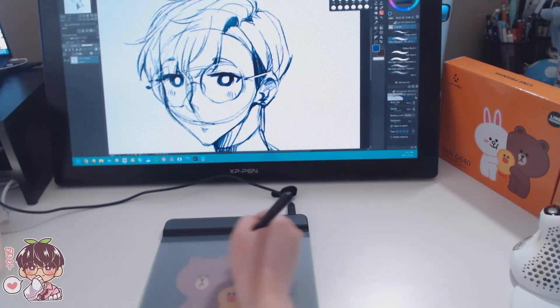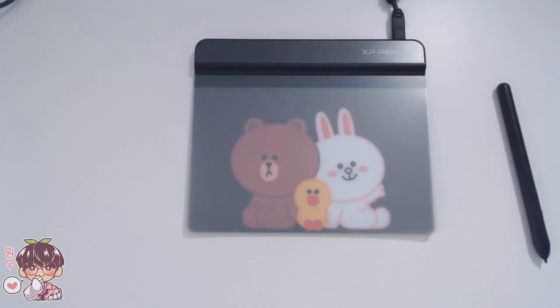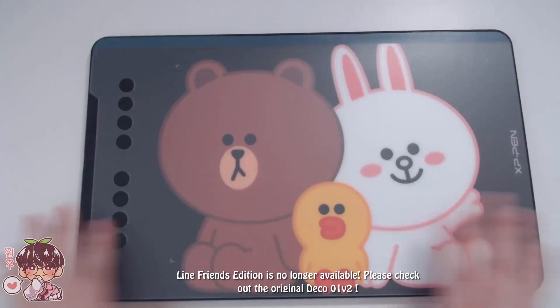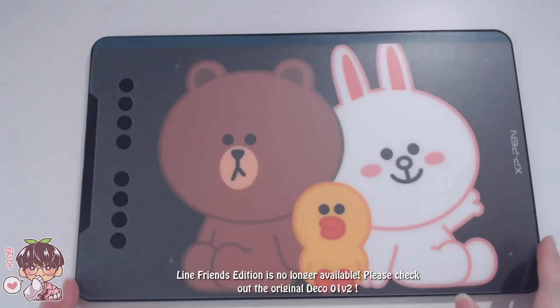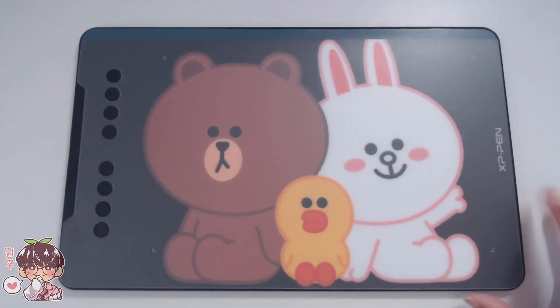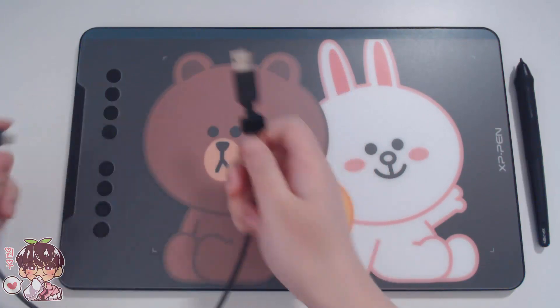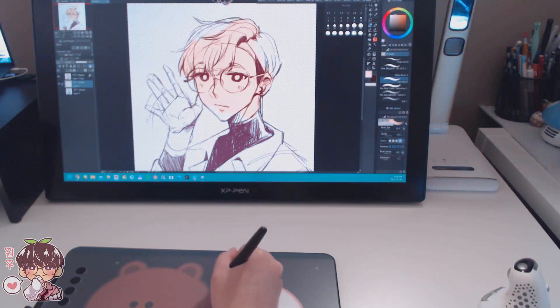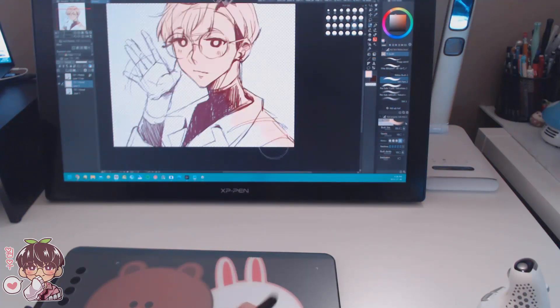If your budget allows it, I would recommend upgrading a little bit in terms of size. The second model I have is the Deco 01 Version 2. This is more of a comfortable size and it has express keys for shortcuts and access to extra features. The larger size allows you to move your hand and arm more, which helps prevent smaller repetitive movements that may cause wrist discomfort. The size is still good for travel due to its slim and light body.